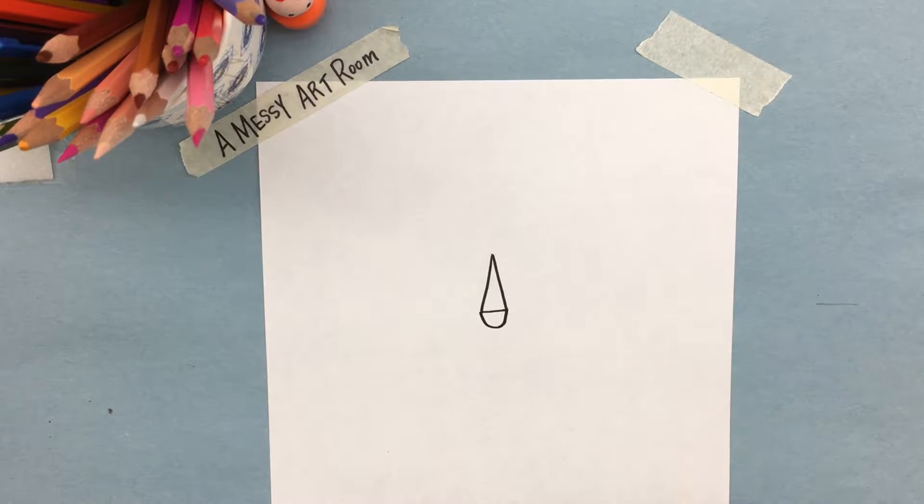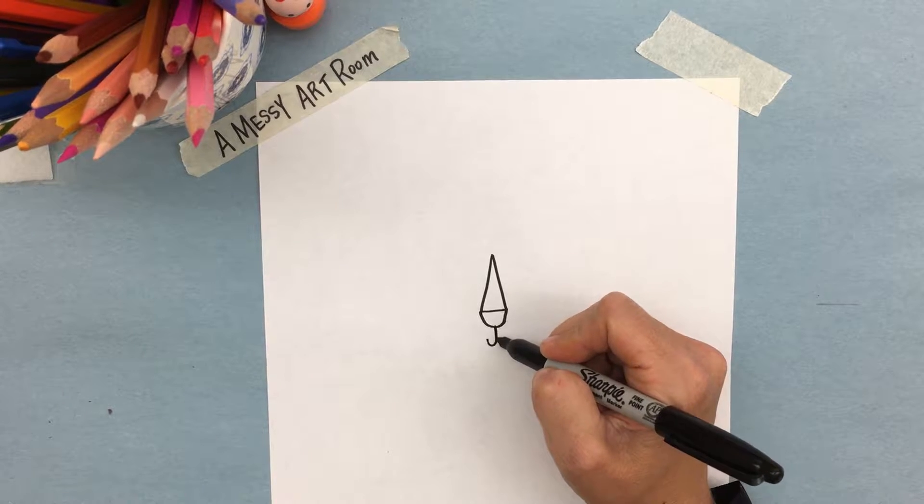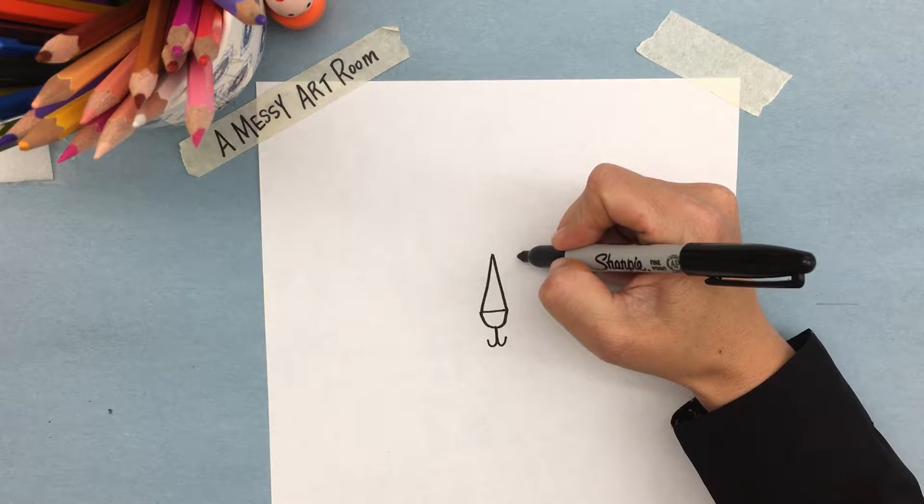Then we're going to make a J and a backwards J — and there you have the nose and mouth of a lion. Our next step is to do two dots for the eyes.